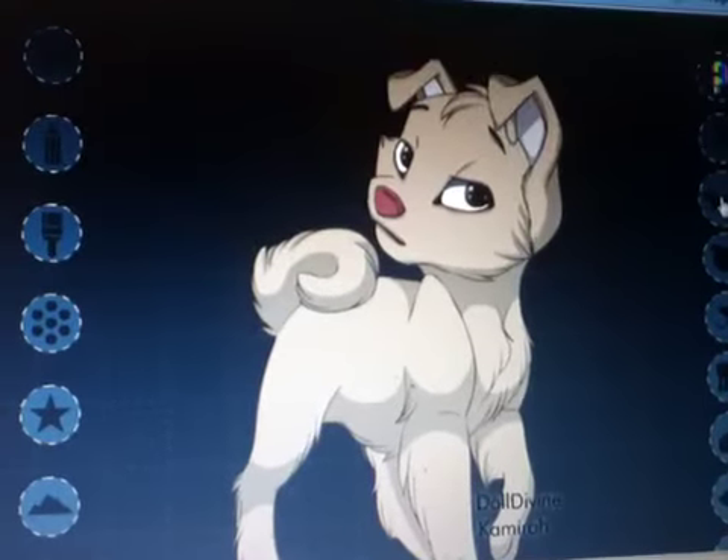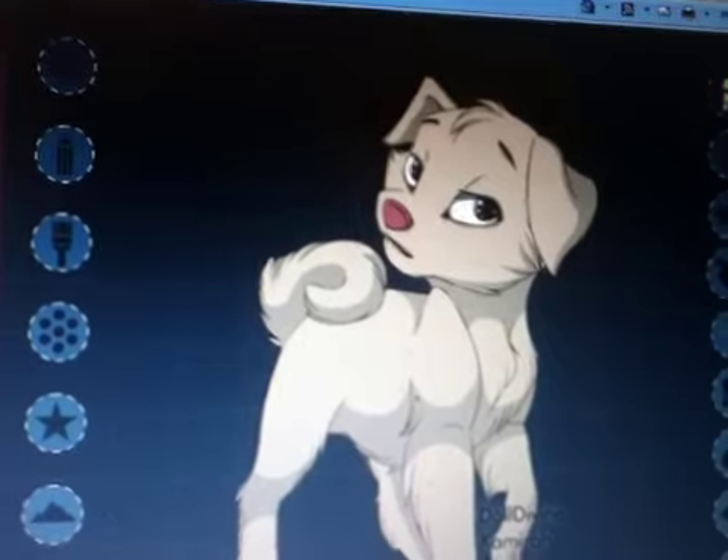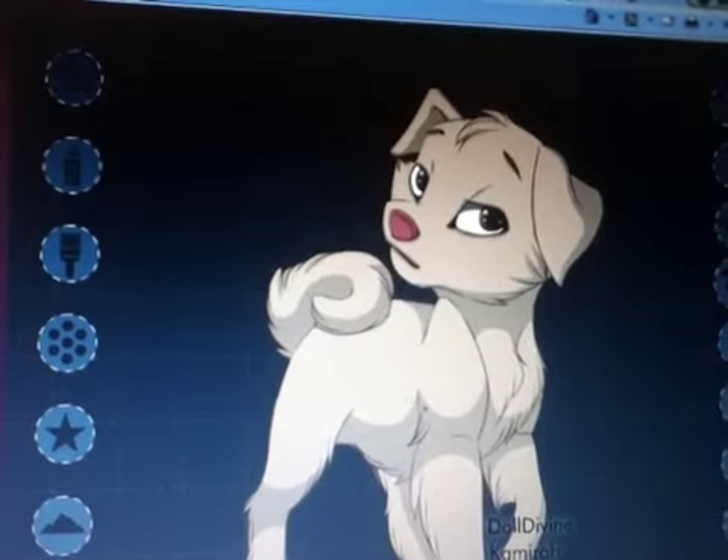I go through the ears. I choose what type of ears I want. I think that Savannah Reed has this type of ear.